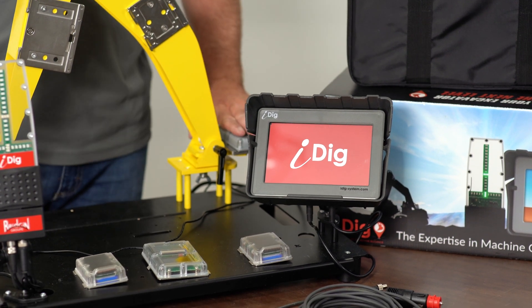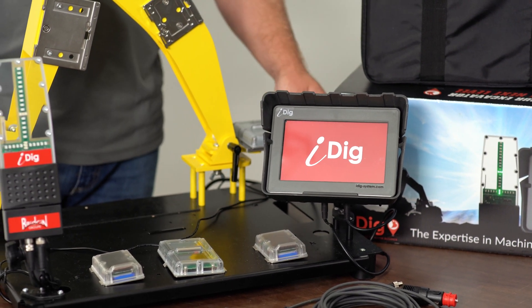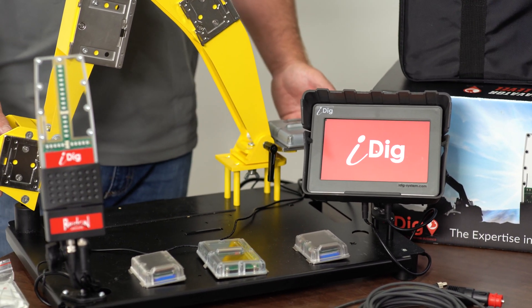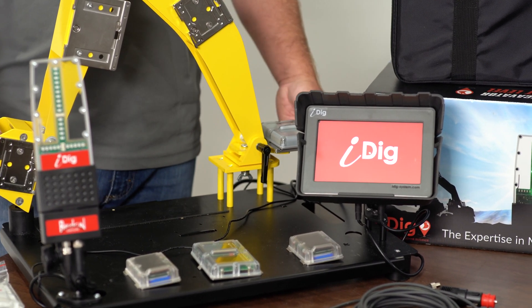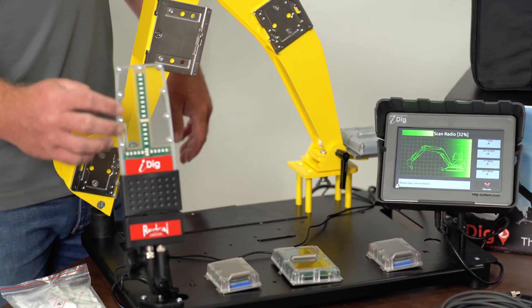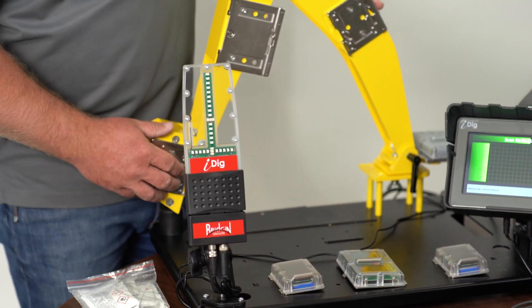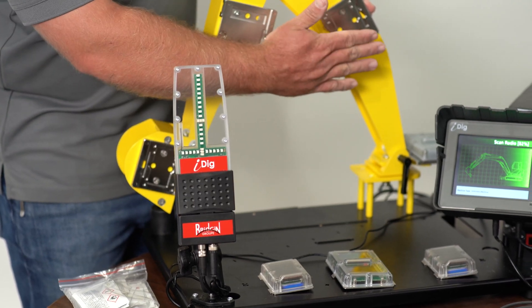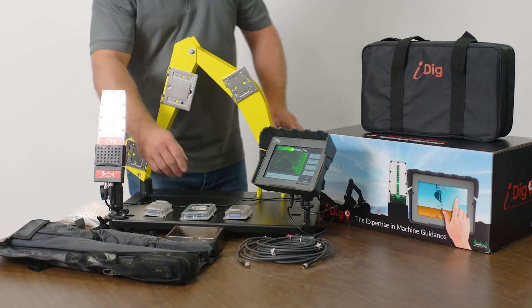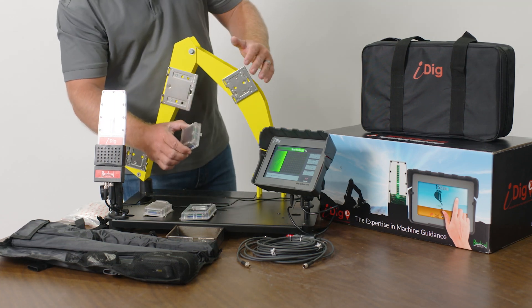This is our chassis sensor that will receive power once the unit is connected. It stays in the machine, though we can also make it removable — most of the time we just leave it in the machine. This is our LED indicator that gives us our cut and fill readings. On here we have sensors for our chassis, boom, stick, and bucket.